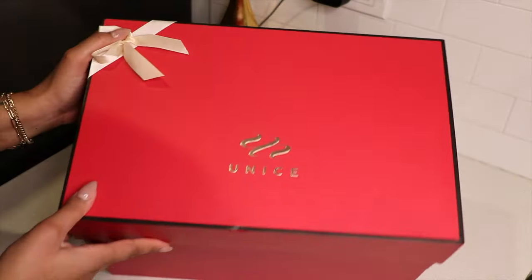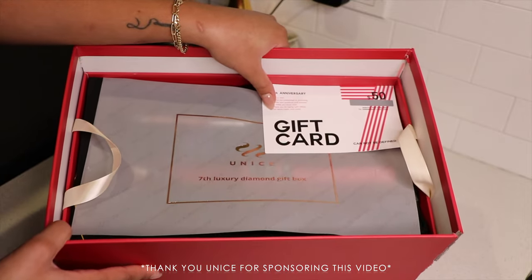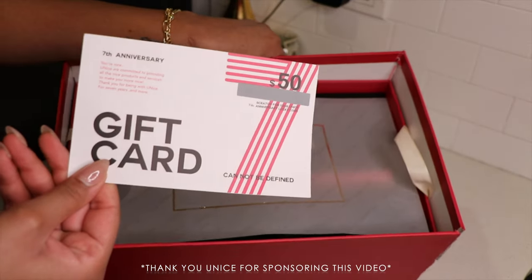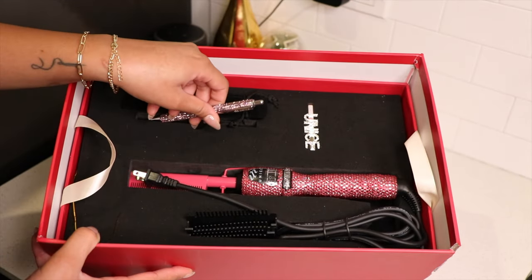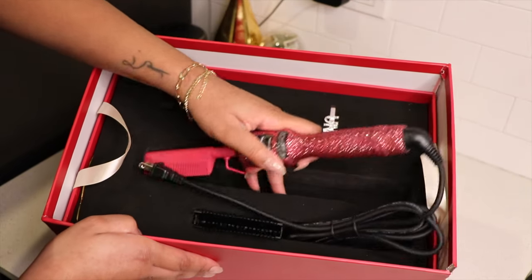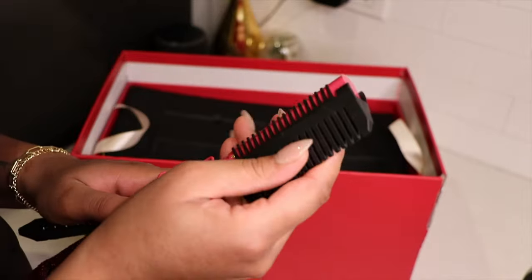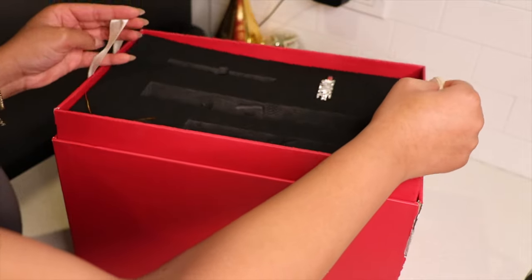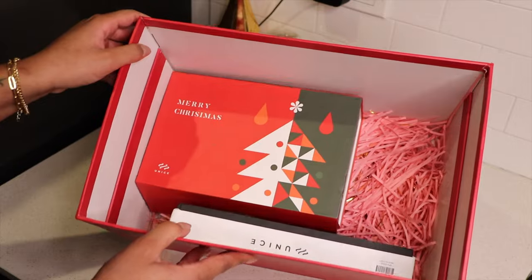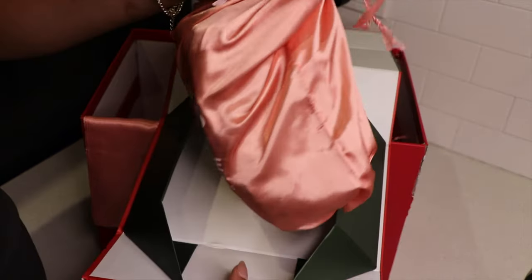Munis is celebrating their seven year anniversary, which is insane because I've been working with Munis for years since I first started YouTube. They sent so many goodies in this box — it came with a hot comb, a pin, and also a clip that I'll be using in this video. The inside came with the wig and a paddle brush.